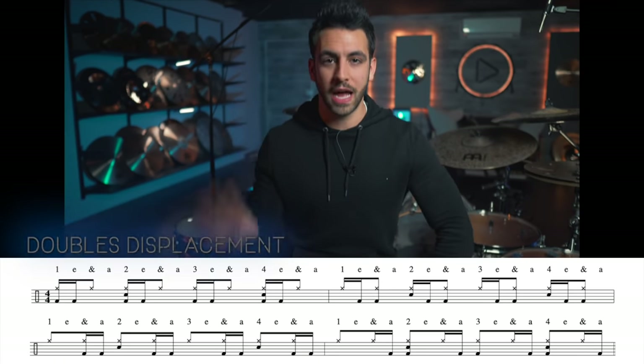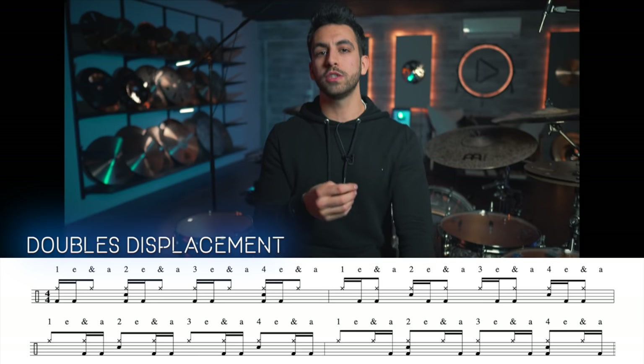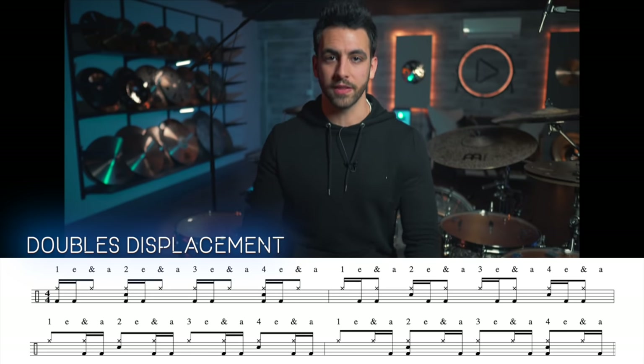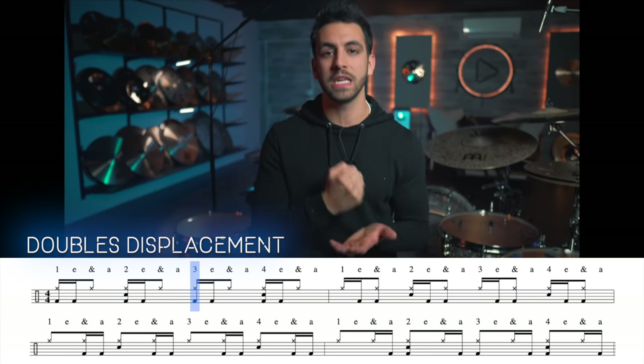I have a full video on it also in the description below. The slide technique is going to help you big time with those double strokes on the kick, and the perfect exercise to develop this technique is called the doubles displacement exercise. This is a four-measure exercise where we are just playing eighth notes on the closed hi-hat, snare drum on two and four, and then alternating two sixteenth notes on the kick drum. In the first measure, we're playing on the downbeat and the E — so one-E, two-E, three-E, four-E.